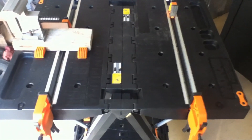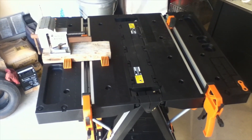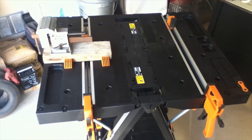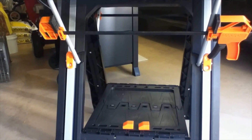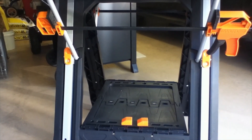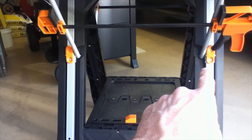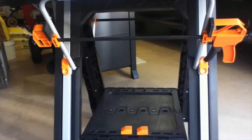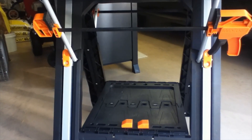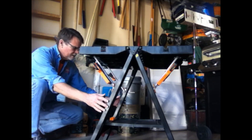I really do like it, but there is one downfall I want to talk about. Before I get into that, let me quickly show you how to collapse it. There are two orange push buttons — you stand up, push those, and that drops the leg and folds it up. Because I'm holding the camera I can't fully demonstrate that, but those are right here.